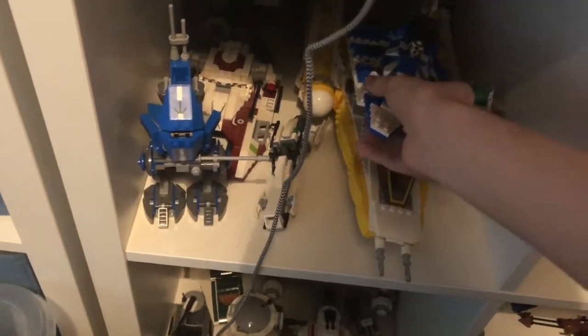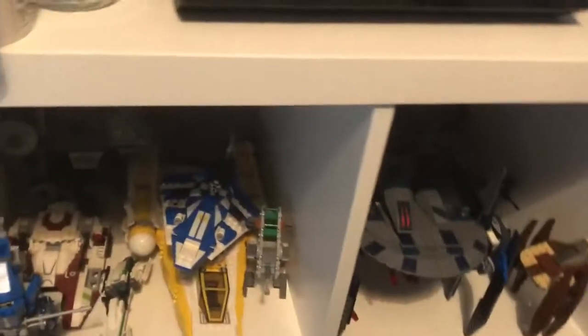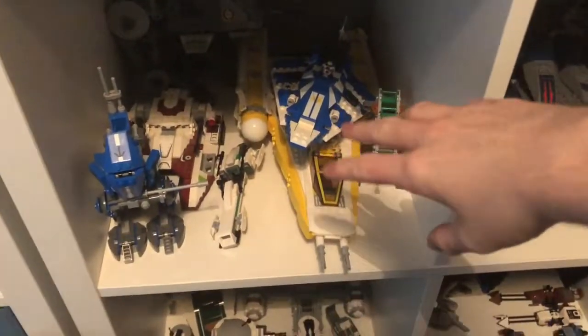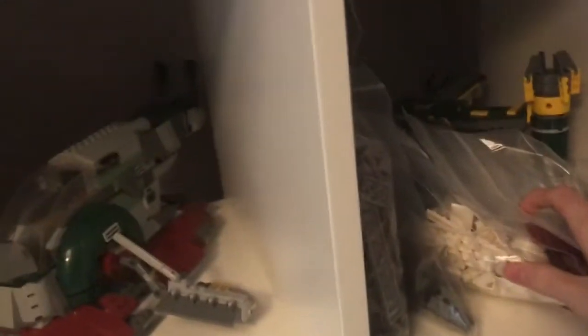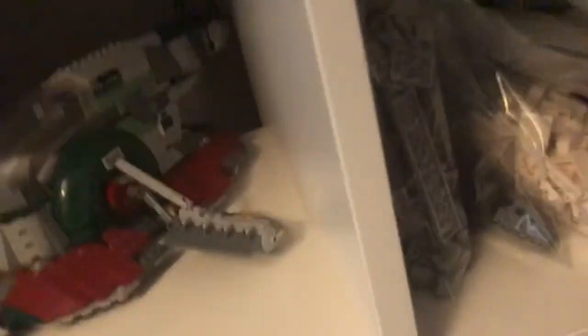I've literally just stored the Starfighter on top of my Y-Wing — Anakin's Y-Wing — and I don't know where else I'm going to store it. I'm probably going to put one on the shelves to be honest. In that bag with the masks, that's all the stuff from the Republic Attack Shuttle, because I stopped building it for the time being. So I've got all the grey, the white, the red, the black, the yellow, and the blue sorted. I'm putting it on the same shelf as the Hailfire Droid.